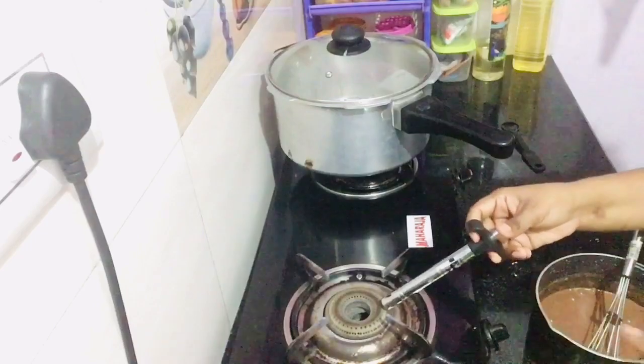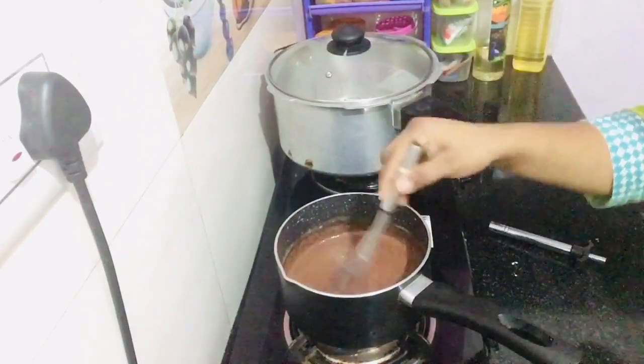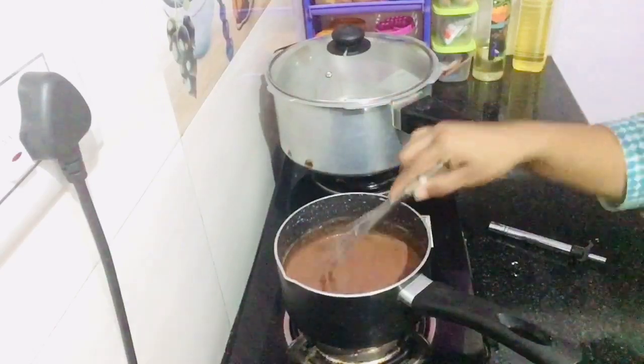Now mix the sauce and pour it into a cup. We will mix it in the middle of the pan. Then we will mix it on the low flame.